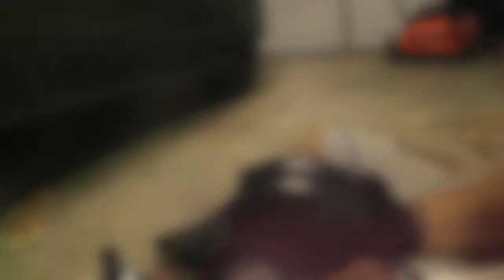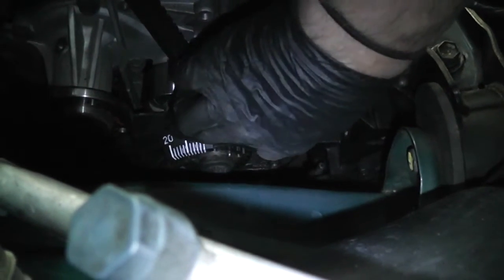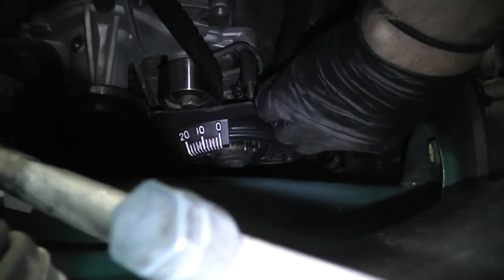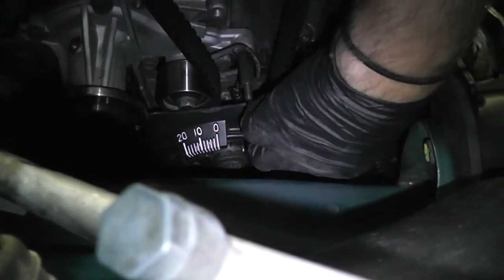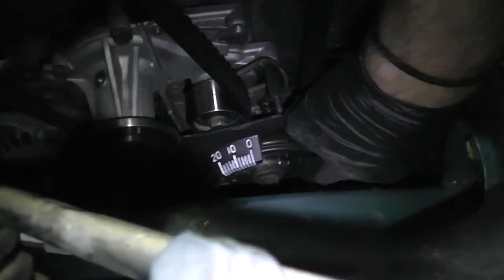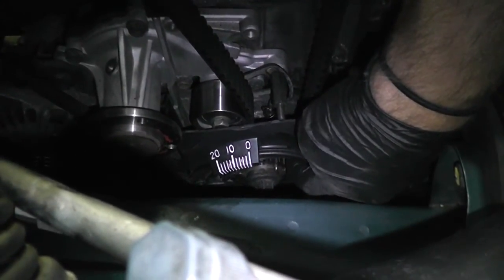Check it out — updated timing cover, it looks good. We're going to reinstall it — it's going to go right about like that, and of course the big pulley will be there. It's just going to need those two 10 millimeter bolts and I think the whole thing is going to turn out really nice.